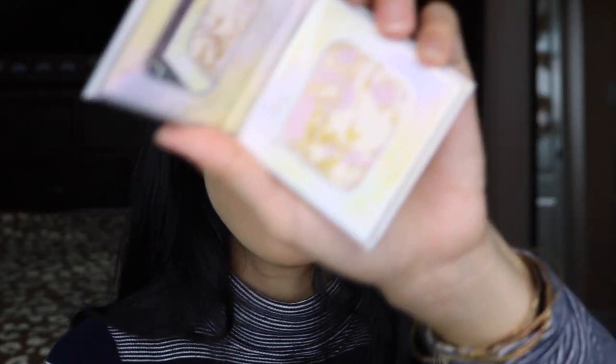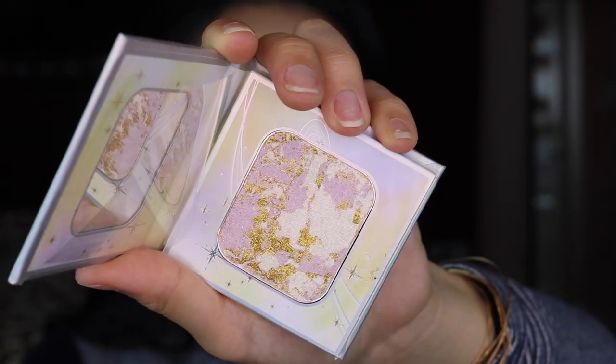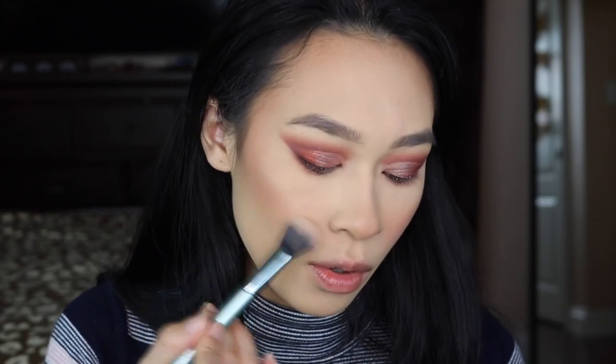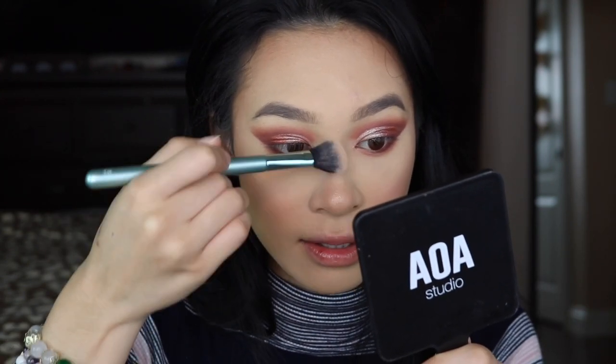Then I'm using the Odin's Eye highlighter — this is their newest addition, the Norns Mesmerizer highlighter. It's marbled and looks really pretty. There's some gold, some white, and a little bit of pink in there. I definitely want to use that in my inner corner, brow bone, and cheeks. It's quite glittery from the gold — I believe the gold has a little bit of overspray, which is fine. I didn't expect it to look like this at all. I expected it to look a little bit more pink, but this is really pretty.